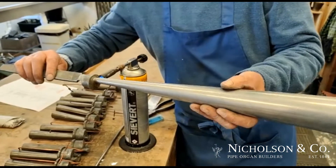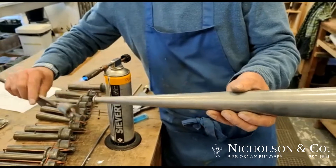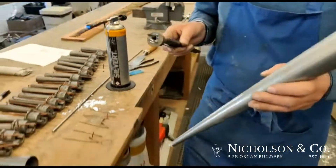So we heat up the block, solder melts, and there we go — the resonator comes off.